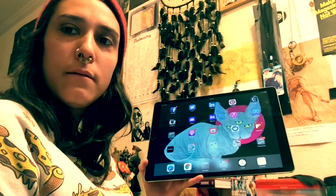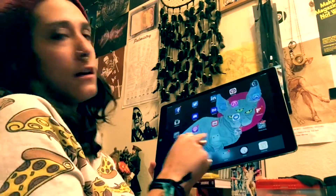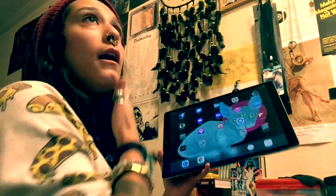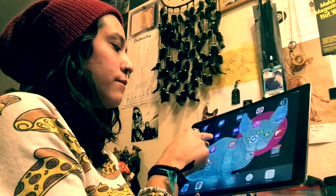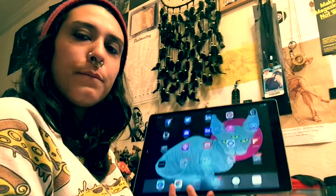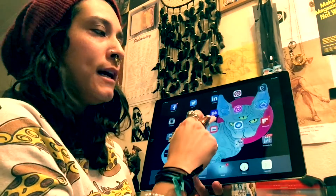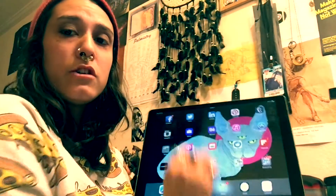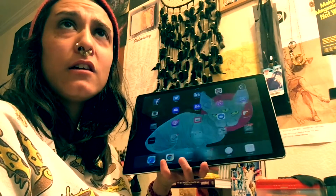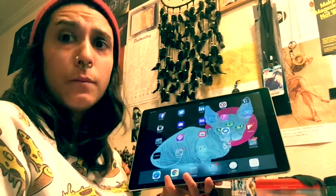Instagram — they still haven't made an iPad version, which is really annoying; it just fits in the very middle of the screen. And then I have Display, which is basically the portfolio app for Behance. And then Behance, which is an Adobe online portfolio where you post your art. It's pretty cool, I like it.